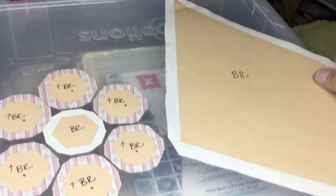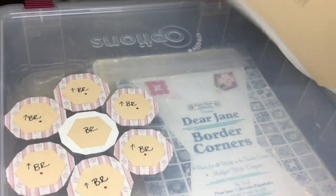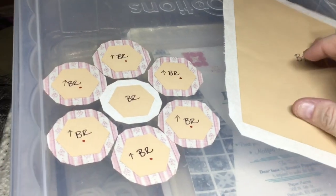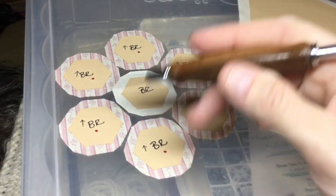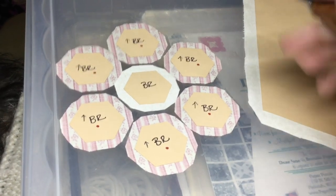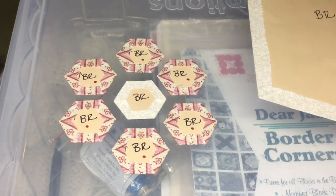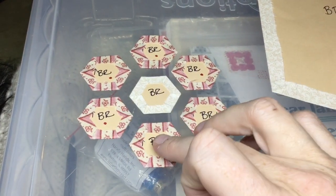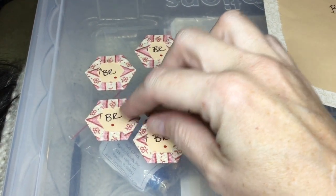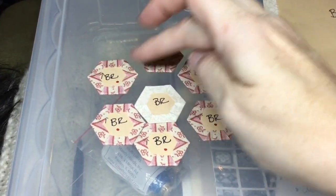The first thing I'm going to do is baste my background edges so I have a nice flat canvas, and then I'm going to assemble my hexagons into the flower before I attach it to my corner. So I've basted all of my hexagons and now I'm going to assemble them — into a group of three first, then add them one at a time going around.